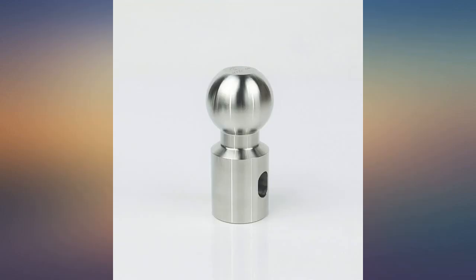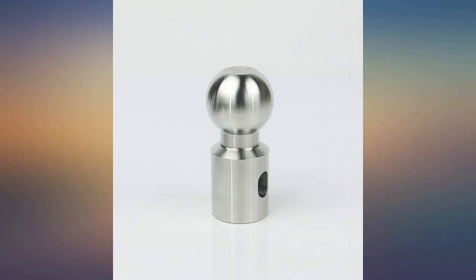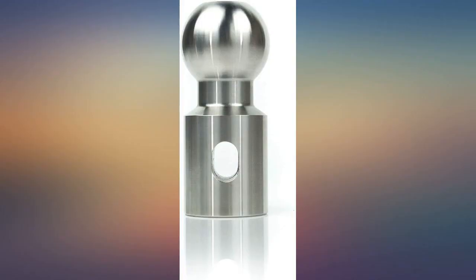Only product for the Weigh Safe hitch needed to complete the tow ball hitch with all sizes, also needed to tow my small 4x8 trailer.